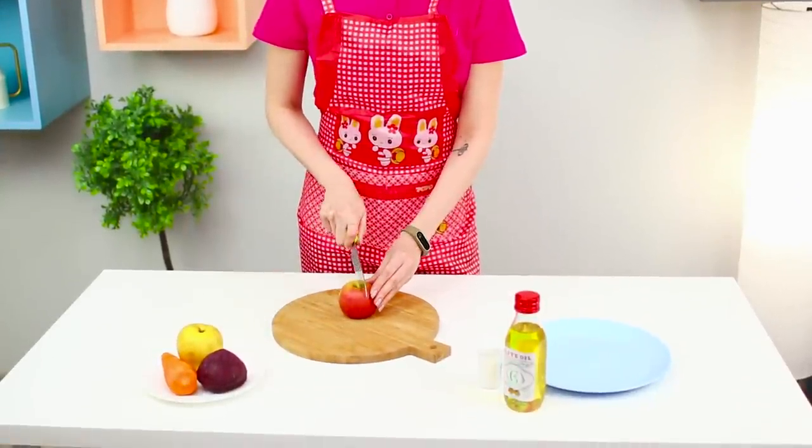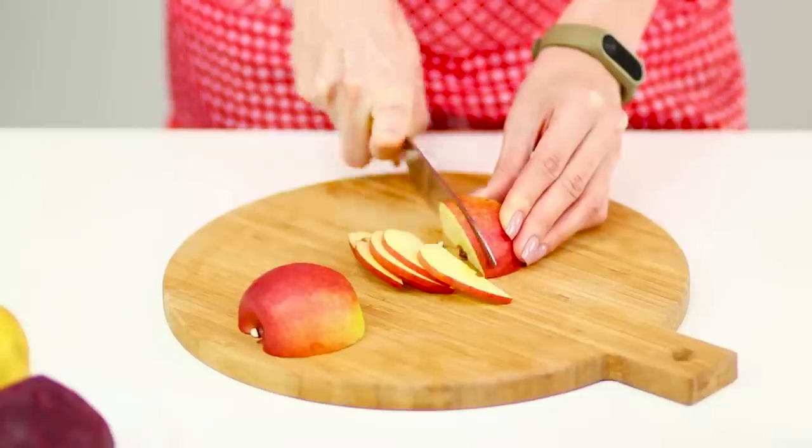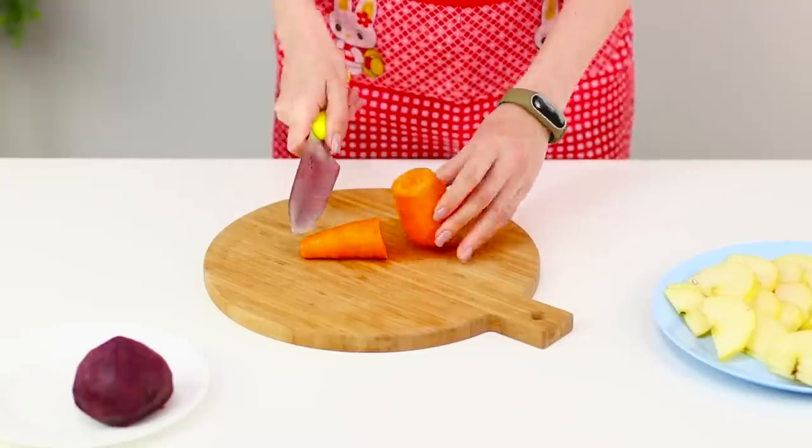You simply must try these recipes! Take a ripe apple, cut it in half, then cut it into thin slices. Then get a carrot and cut it into thin strips.